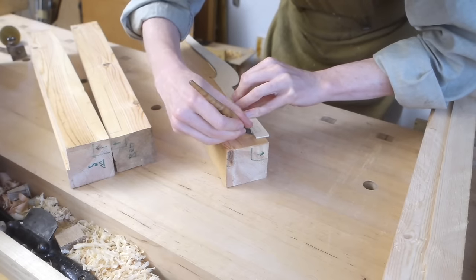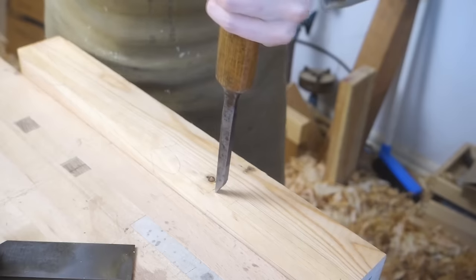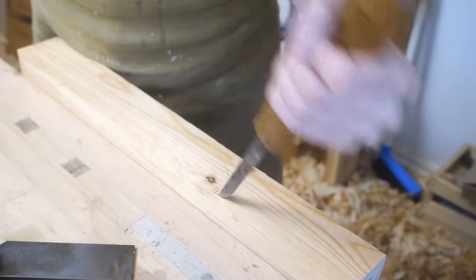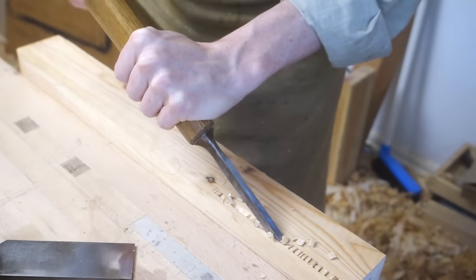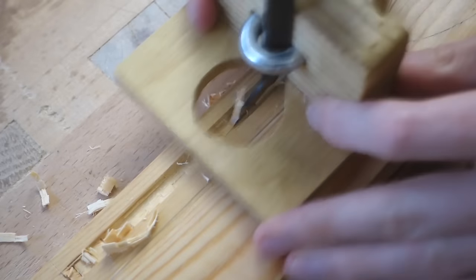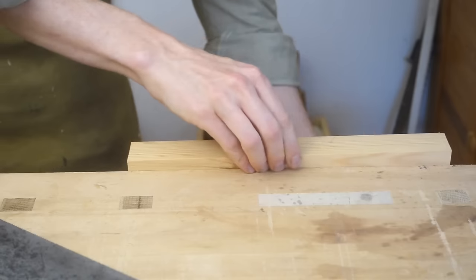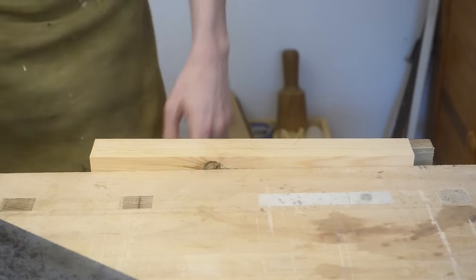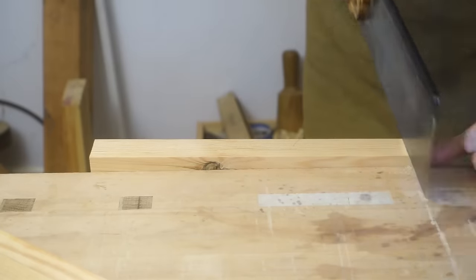Going back to the legs, I used the marks on the template to lay out a groove that will house a side panel. I also have what I guess I have to call a middle side rail, and these have stub tenons that will sit in the groove in the legs.